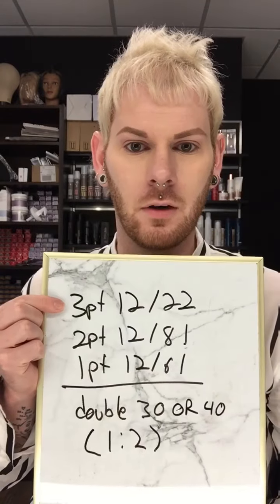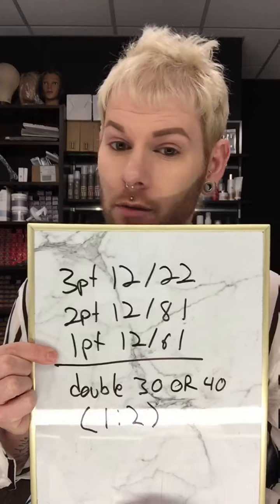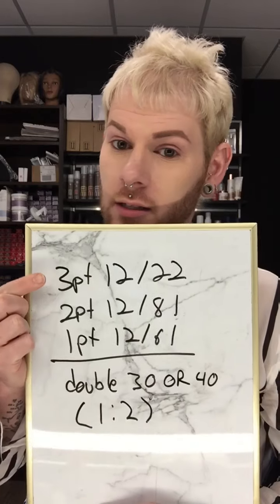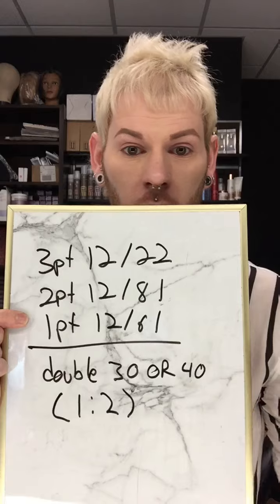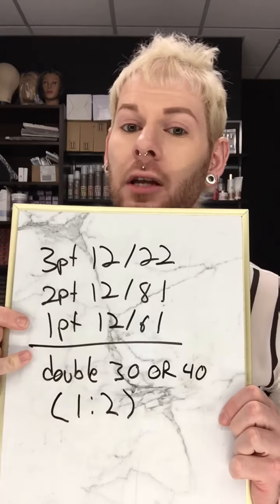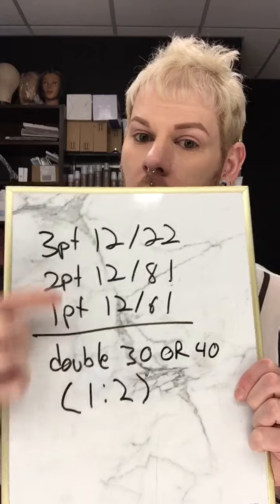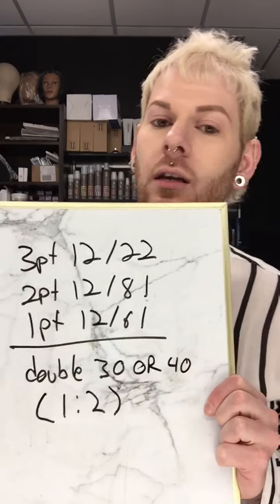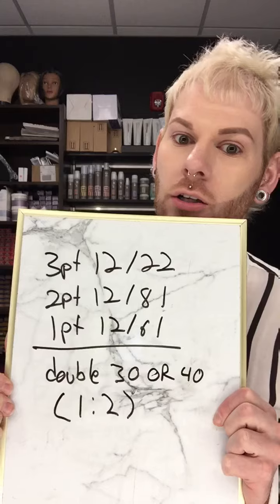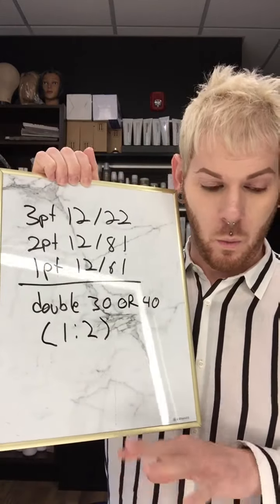Here's the full formula written out: 3 parts of 12/22, 2 parts of 12/81, and 1 part of 12/61. This is essentially green, blue, and violet all working together — taking hair from a level 5 up to a level 9. We're going to use double 30 or double 40 developer in a 1:2 mixing ratio — one part of this total color mixture to two parts of the oxidant, which is your developer.